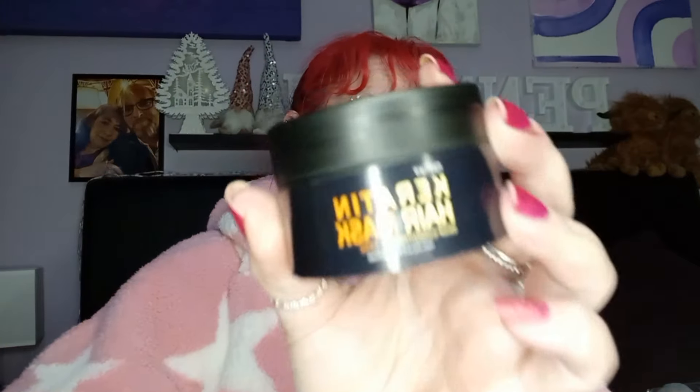These two orders together cost me about forty-five pounds total. This one is a deep conditioning keratin mask to make your hair shine like a mirror. It smells like — you know those oyster shells from the ice cream van with the marshmallowy stuff inside? That's exactly what it smells like. I will do a testing video on that.